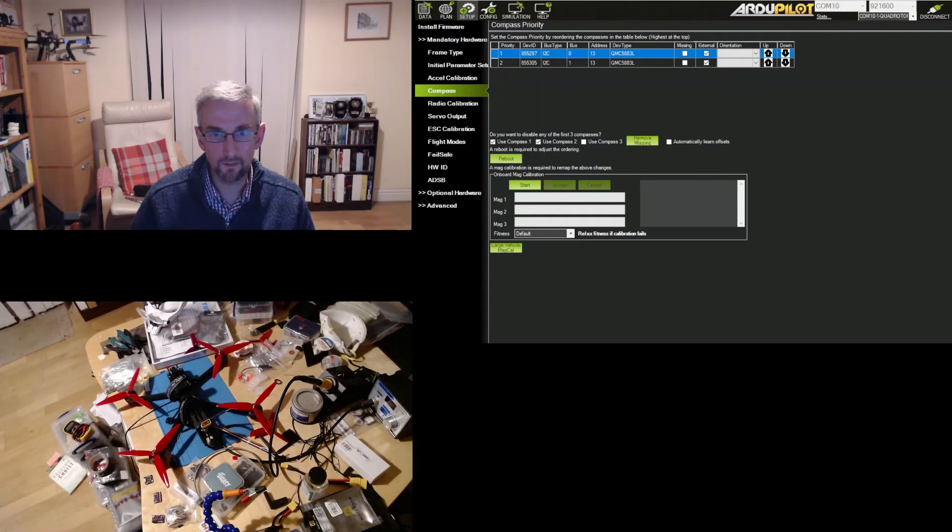The final thing to say is I switched the order of the two compasses. I've got both compasses enabled which is nice for comparison in the logs. You can actually reorder the priority of compasses in Mission Planner, and I put the external compass as compass one - priority one - rather than leaving it as compass two, which made the setup of various other things a little bit easier.